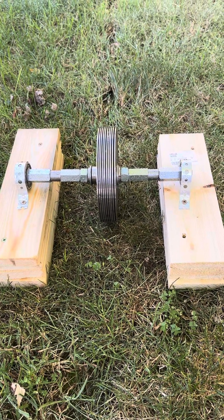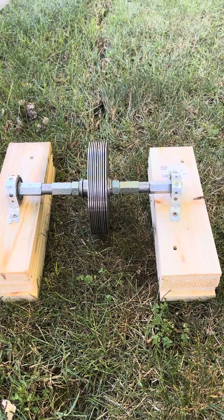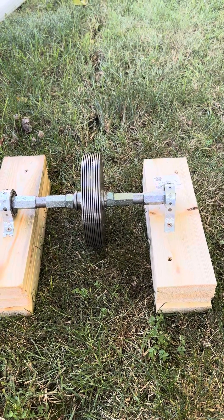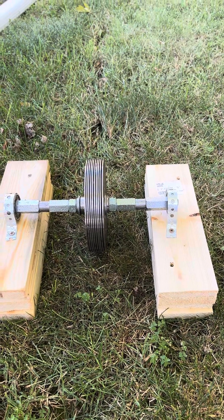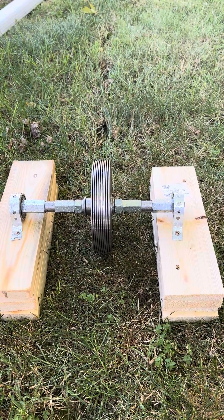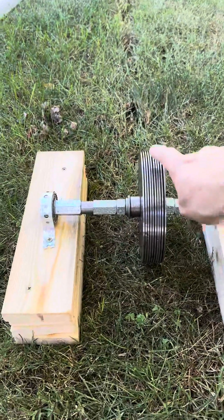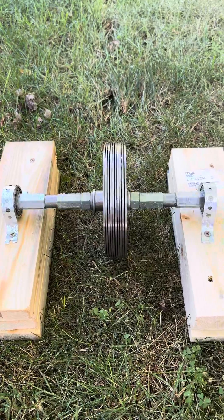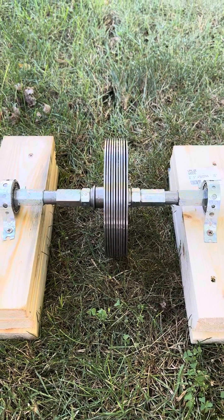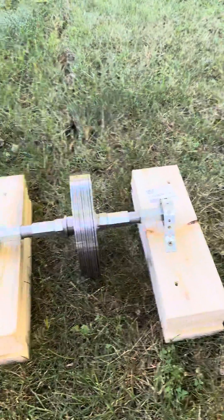This is the very first iteration of the Tesla turbine to be used as a generator, not a water pump. As you can see, I've just crudely got some bearings on there with the spacing in between. Just to show you that it does spin all by itself — it's a little off-center, but this is the first iteration. I'm going to add some water to it to get it to spin.